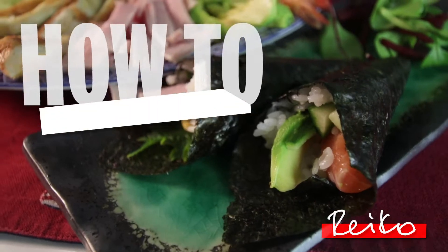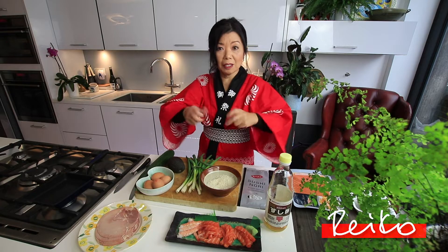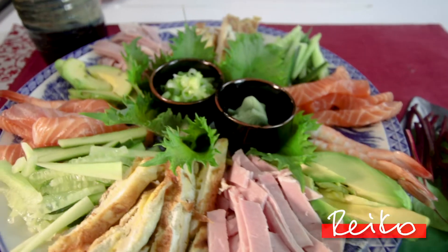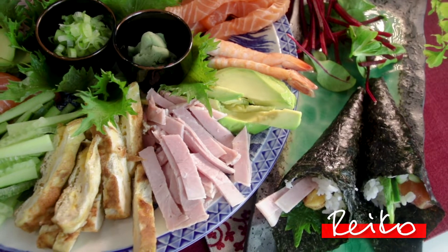Today, I'm going to cook family fun temaki sushi. It's called temaki sushi. Te is hand, maki is roll, and sushi, as you know. So basically, you roll sushi yourself. Temaki sushi is very popular in Japan, especially for family dinner, because everybody is going to roll their own sushi at the table, especially children. Everybody is going to love this.